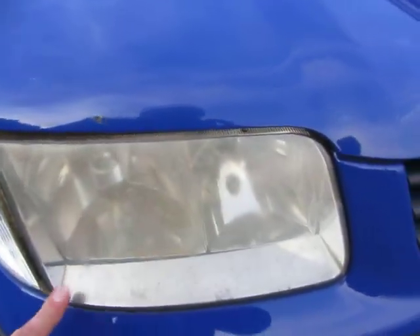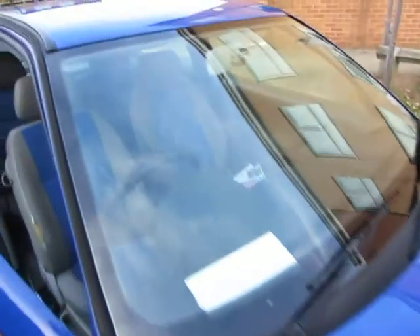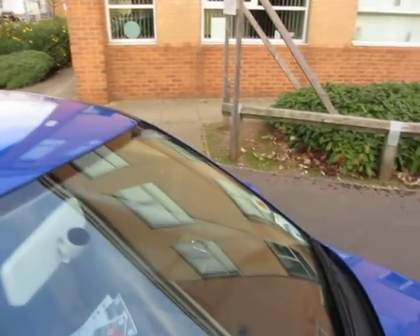The lenses seem to be condensed and steamed up inside — that one does as well. Bonnet needs a machine polish and a few chips sorting out. Windscreen is okay — that's fine.